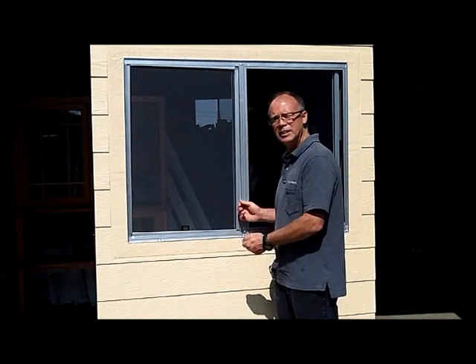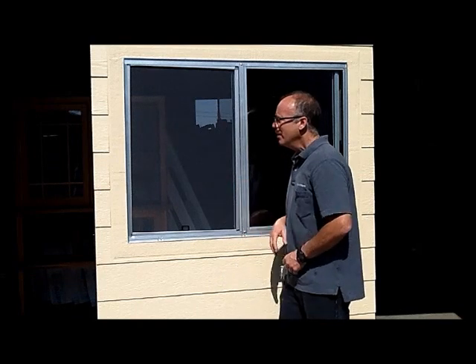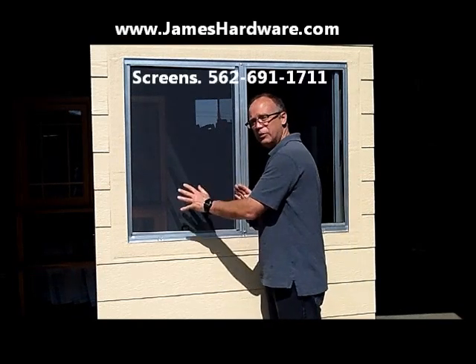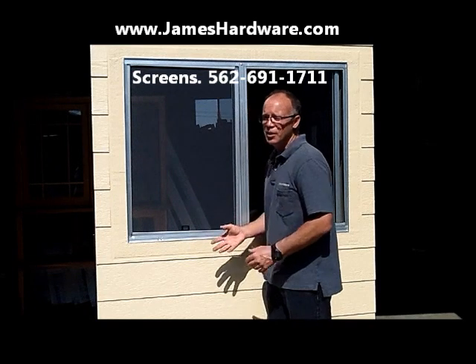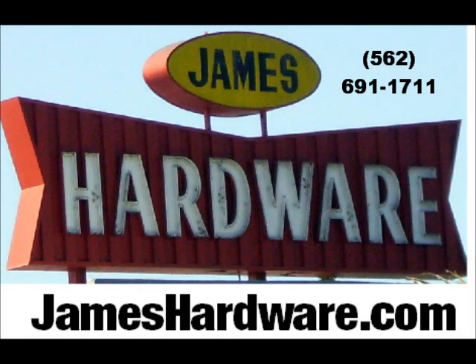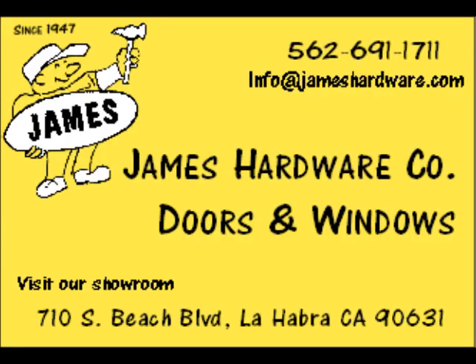So now after watching the video, you'll be able to measure for new screens for your aluminum window. If you have any questions, or if your window frame is different than the one I showed you, you can come down and we can answer any questions and help you get your new screens made.